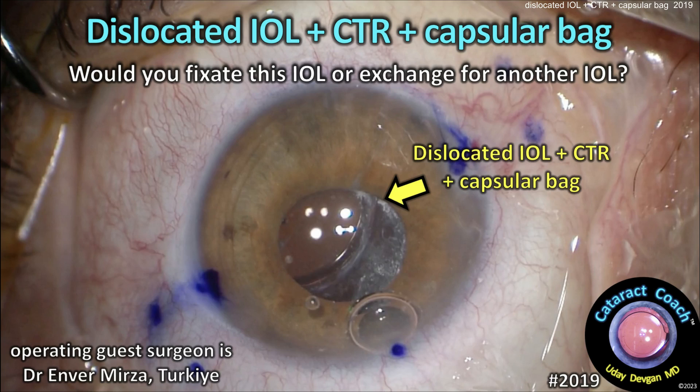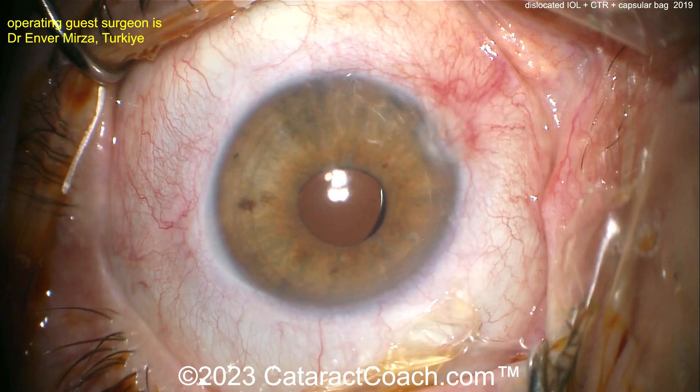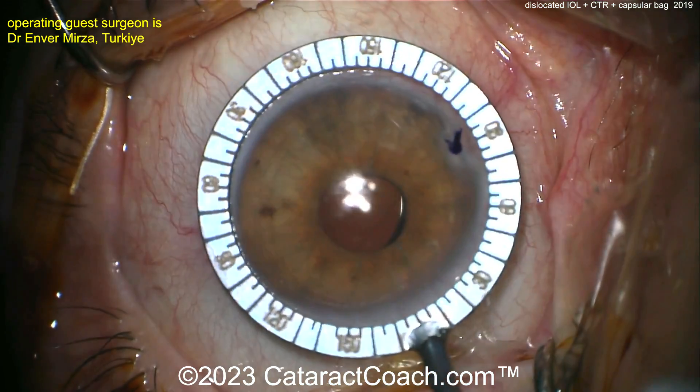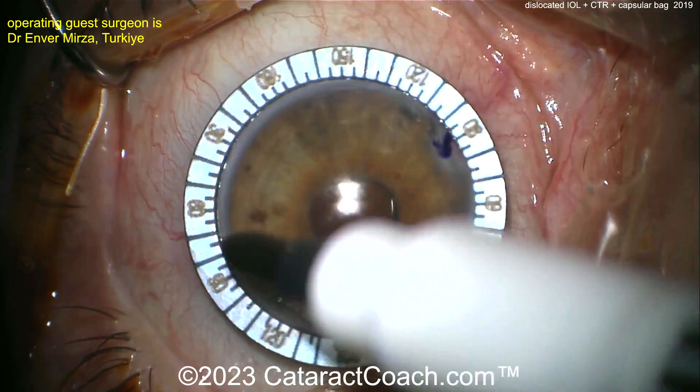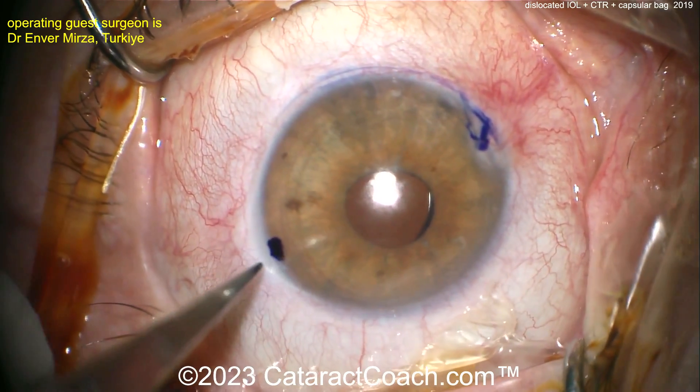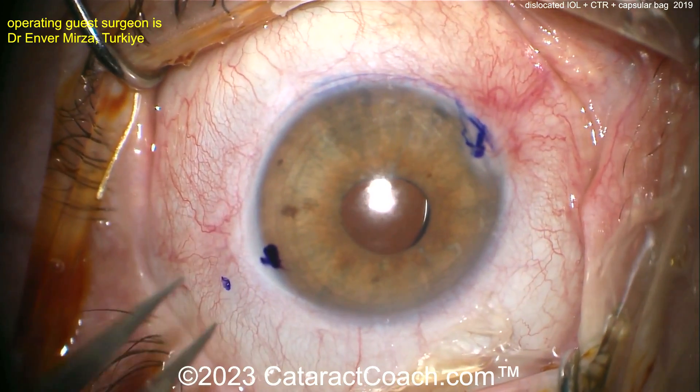From cataractcoach.com: a dislocated IOL with the tension ring and capsular bag — the whole complex is loose. How do you fixate this lens, or do you want to exchange it for a different lens? Let's take a look. Watching for the first time together — making some marks at the 180 meridian, opposite each other. You can already tell this is going to be a Yamane technique.